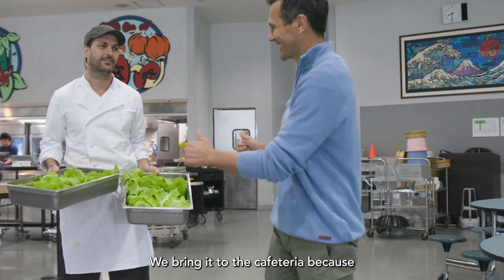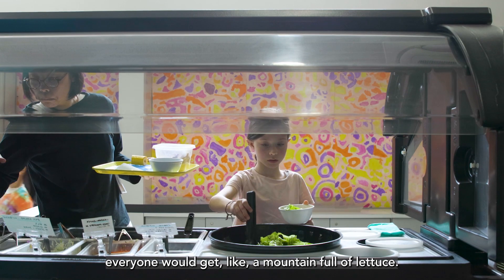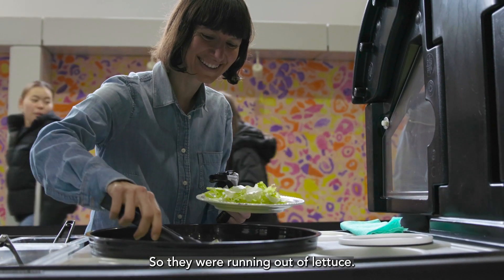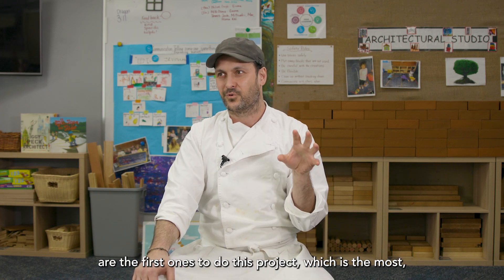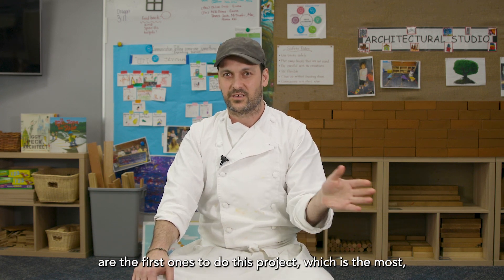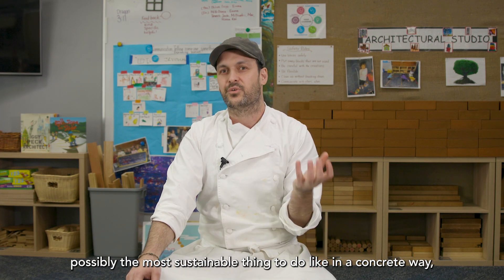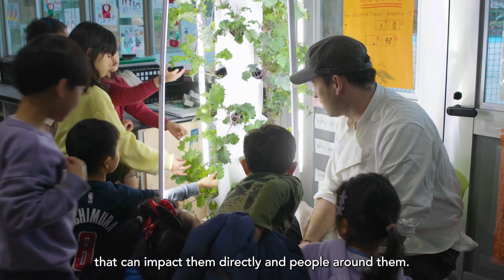We bring it to the cafeteria because everyone would get a mountain full of lettuce, so they were running out. The two youngest grades of the whole school are the first ones to do this project, which is possibly the most sustainable thing to do in a concrete way — something that can impact them directly and the people around them.